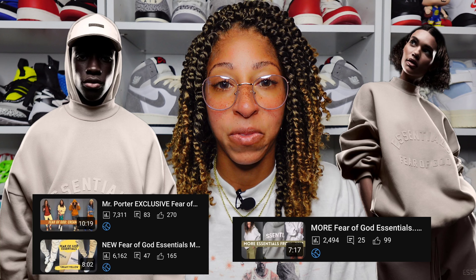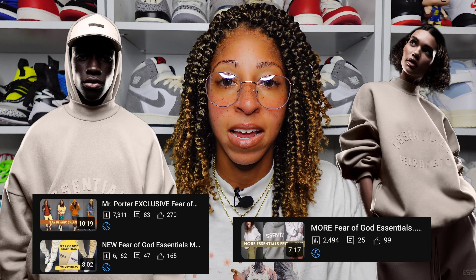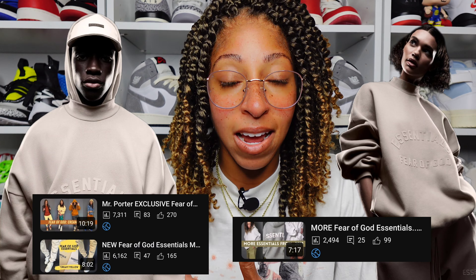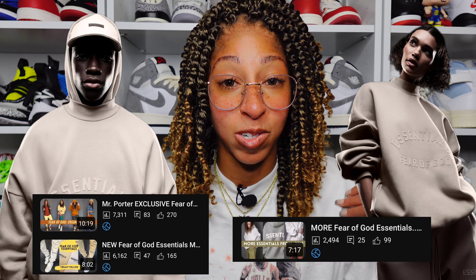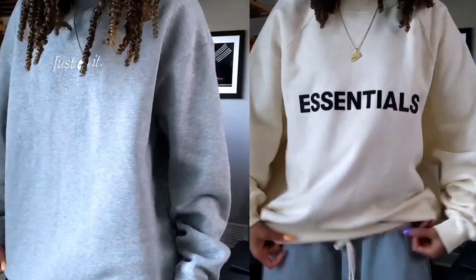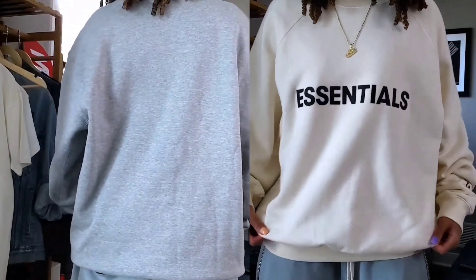So for example, for me to go true to size in, let's say, Nike or Adidas, I would typically buy a men's small. If I wanted an oversized fit in that same Nike or Adidas top, I would need to get a men's medium, which is what I do in a lot of different shirts. Fear of God Essentials gives you that by just buying whatever your true size would be.